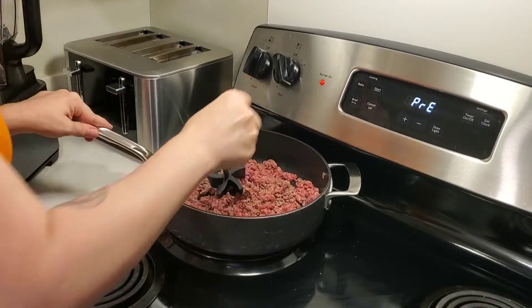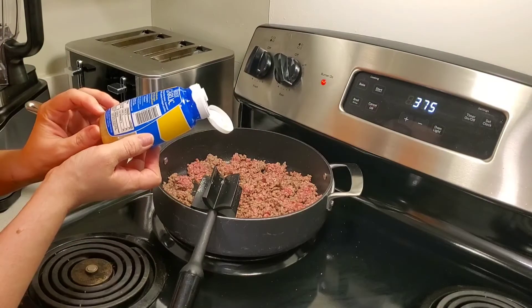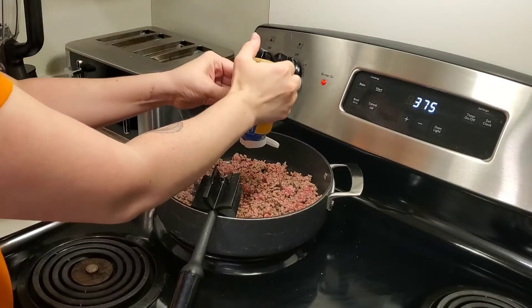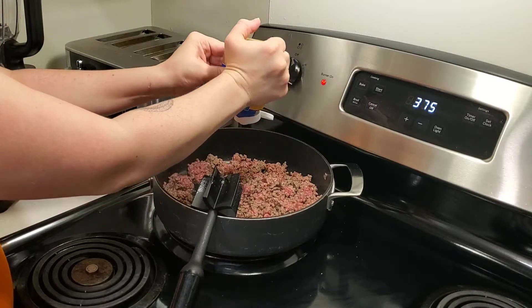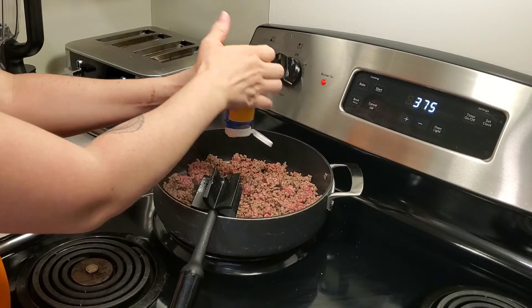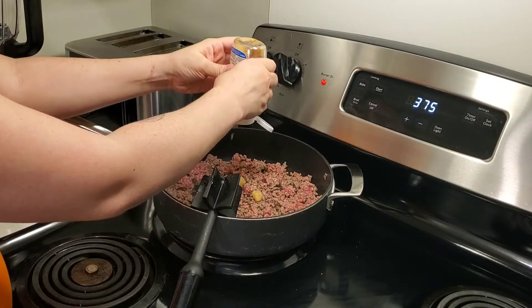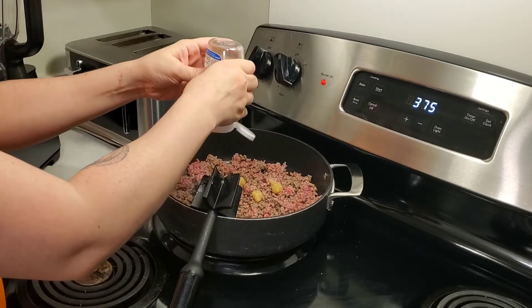I'm going to cook up my hamburger. I only cook it about halfway through and then I squeeze in my minced garlic — I probably used about a tablespoon and a half with a little over a pound of hamburger. And then I'm just going to finish cooking it up and draining it.